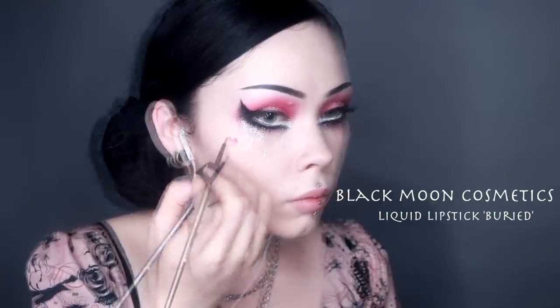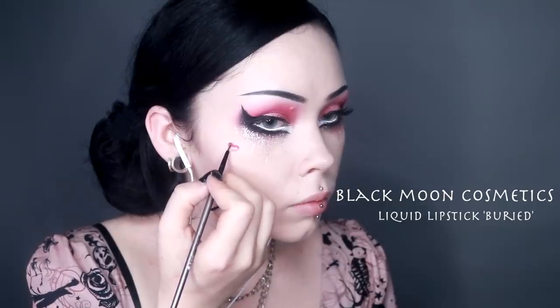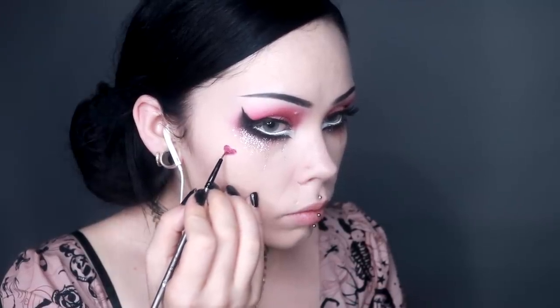I then take a precision brush and the Black Moon Cosmetics liquid lipstick in the shade Buried, which is a deep berry pink, and I am drawing these hearts on my cheek. This process can be a little bit arduous and tedious and quite frustrating, however the end result kind of justifies the process — and that's what matters, right?